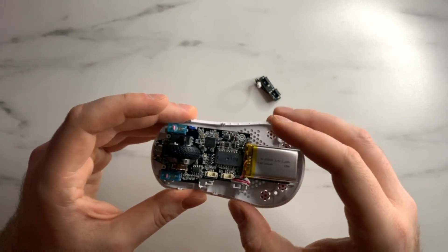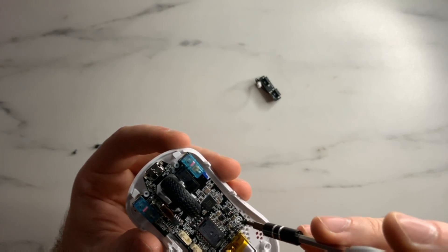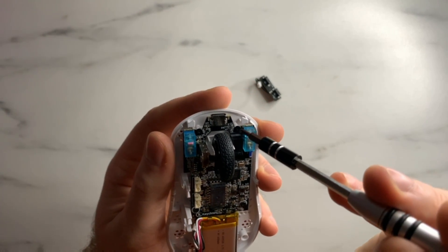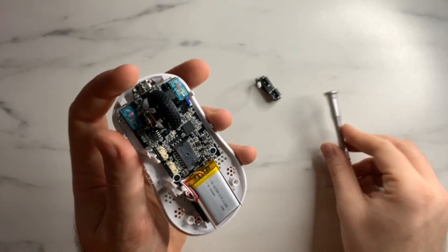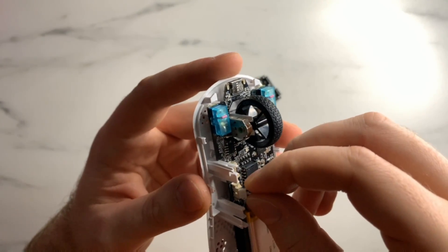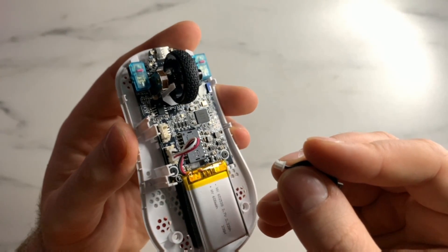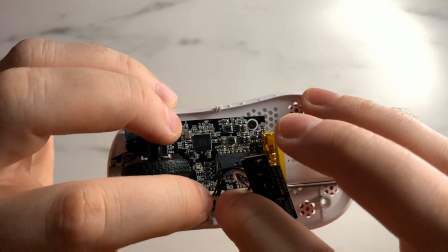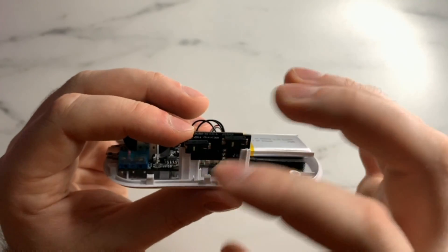Put the screws back in — these are the slightly longer, thinner screws used earlier, going two at the bottom and two at the top. Again, don't over-tighten; once they give a little feedback, stop turning or you could bend your board. Next, plug in the battery connector by wrapping the cable around and clicking it in. Then take the three-pin connector for the side buttons, push it in with your fingernail, and slide the daughter board into its secondary holder making sure the orientation is correct — don't flip the board upside down.